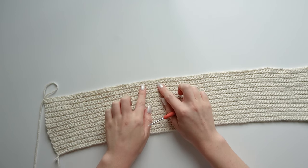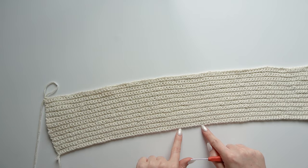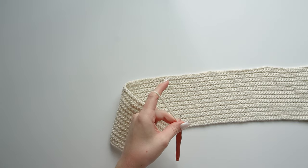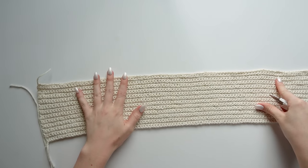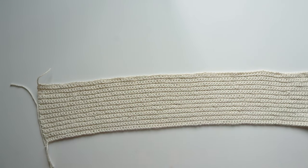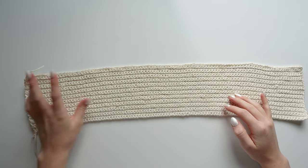I finished my 24th row, including the first foundation row as row one. I made my last single crochet, chained one, and cut my yarn. You don't have to do exactly 24 rows — just do as many as you need to cover your chest. This is the bandeau part of the top, so just do as many rows as needed.